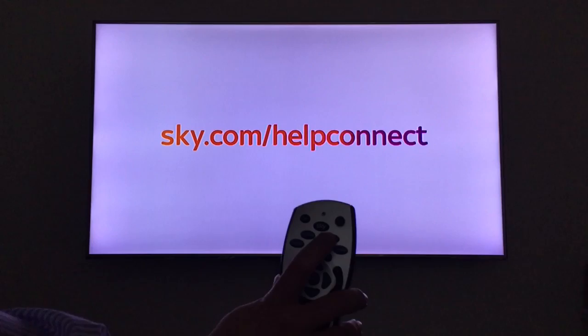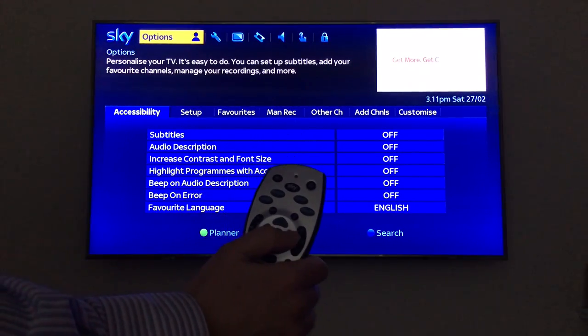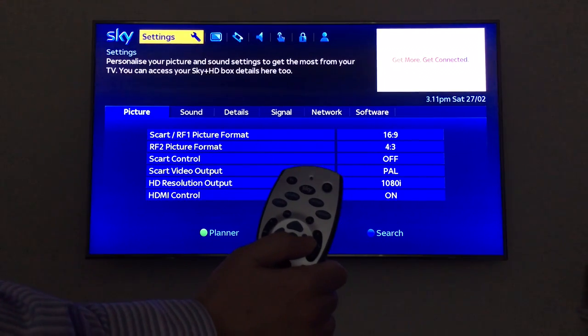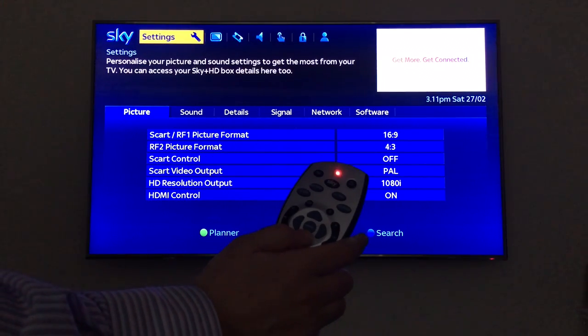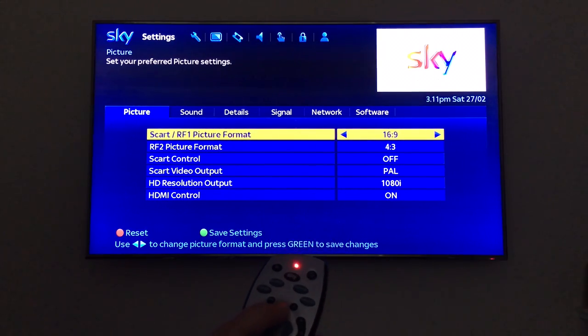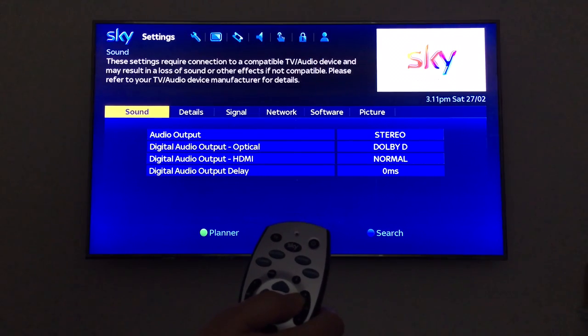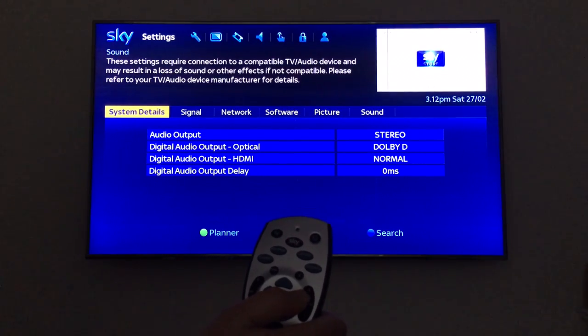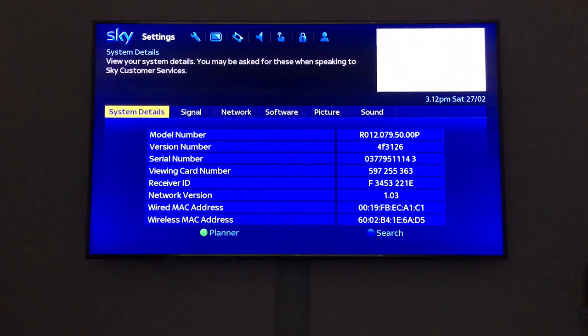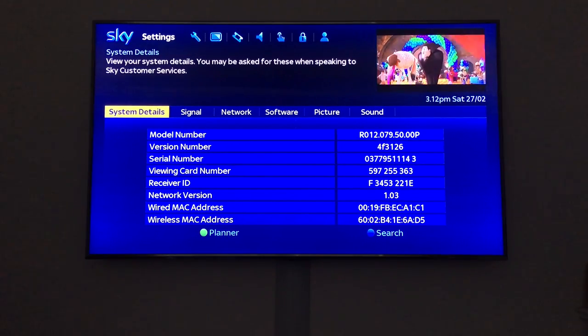Press services, then press the arrows to navigate to settings, pull the arrow down to picture, move along and you get to details. That will tell you what software your current box is operating at.